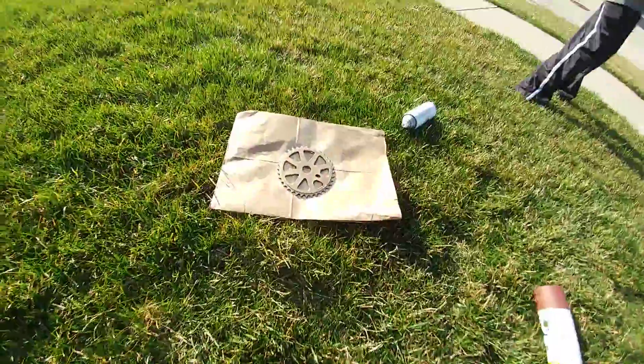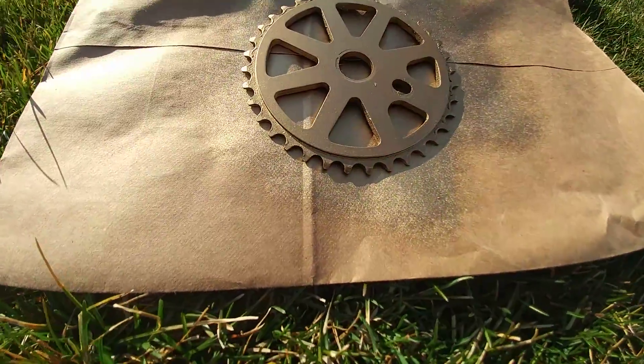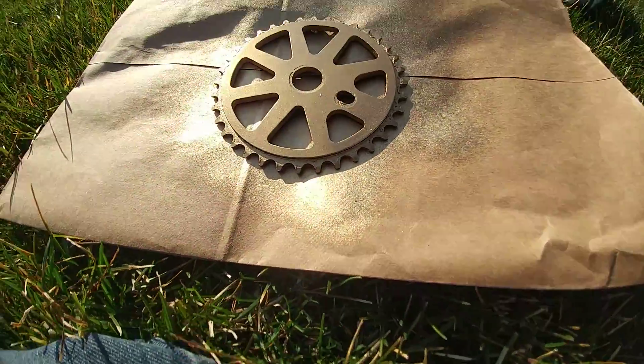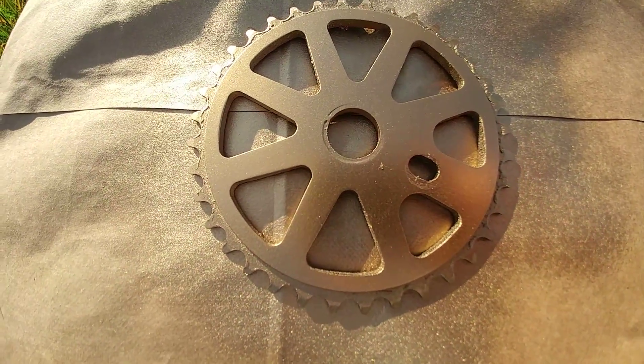Then on the sprocket, I'm painting it gold. I just put on the second coat, so once that is done, I'm going to be putting it on the other side.